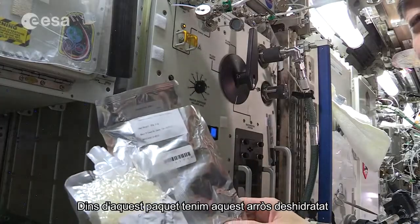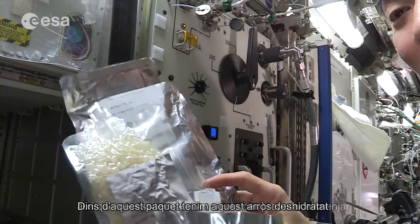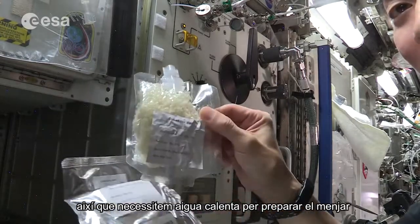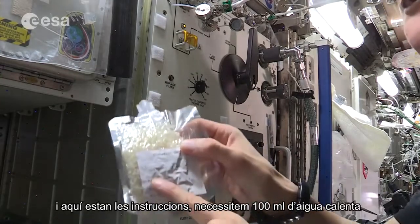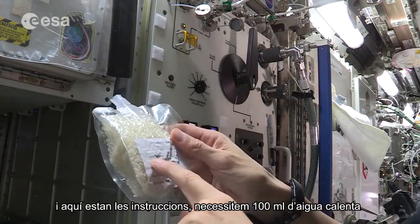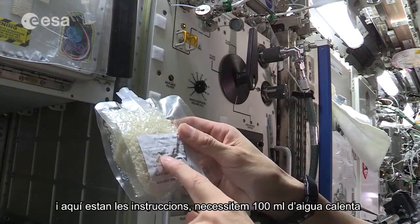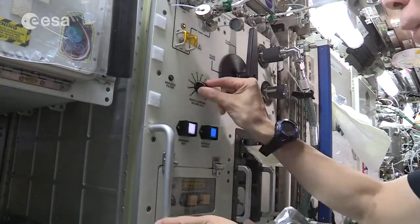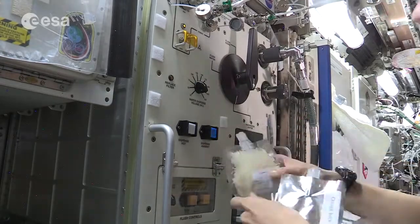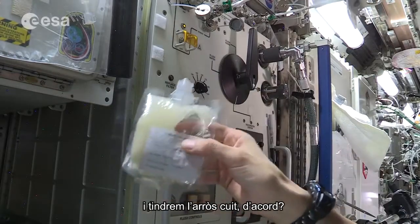Inside this package we have rice, and this is dry. So we need hot water in order to prepare the meal, and wait for 30 minutes. So we have cooked rice.